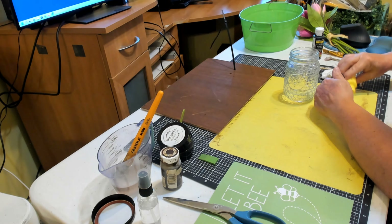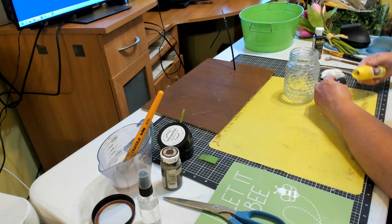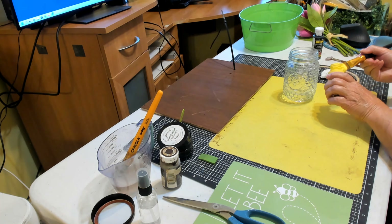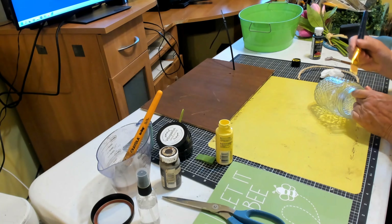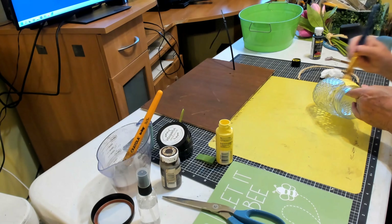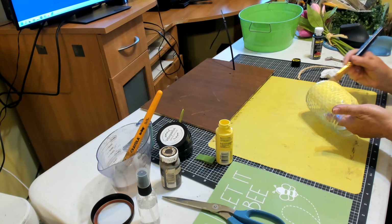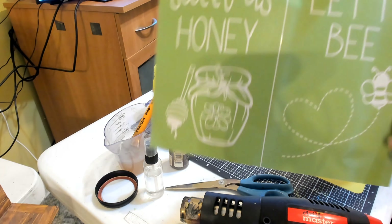Next, I'm going to take the jar from Dollar General and we're taking the yellow paint and we're going to give this a good two coats of the acrylic paint. Once that's the first coat, I do a second coat, and we're going to let that dry and then take the stencil.